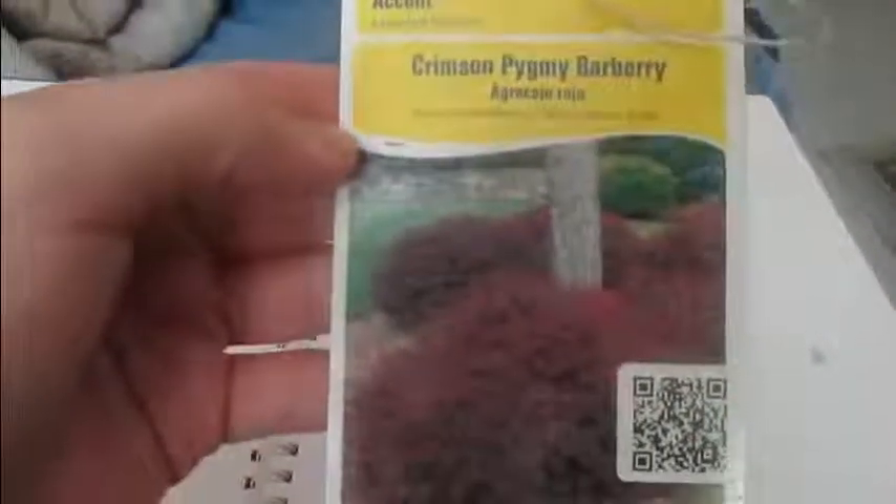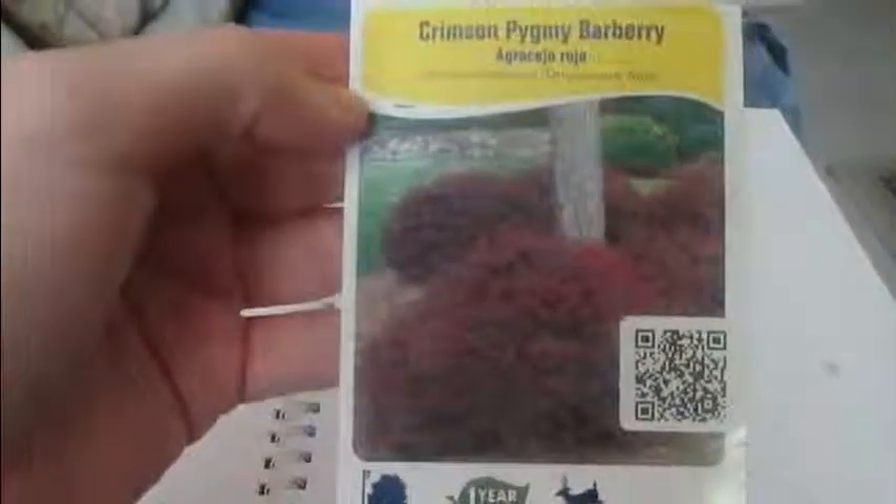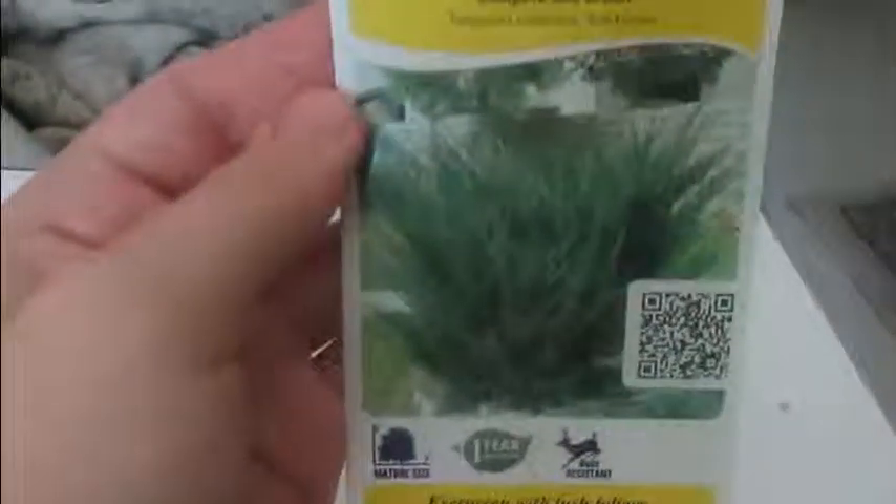Let me go ahead and show you what types of plants we've gotten. Crimson Pygmy Barberry — this plant does have thorns but they're so pretty, had to have one. This is Sea Green Juniper. Diana Tree Form Althea, which may be more commonly known as Rose of Sharon.